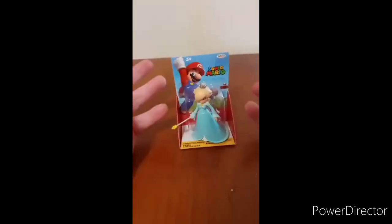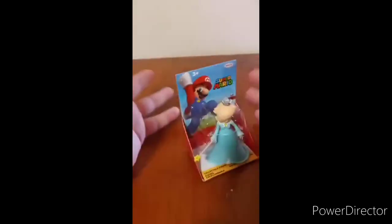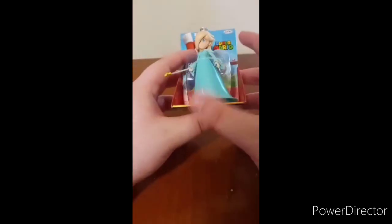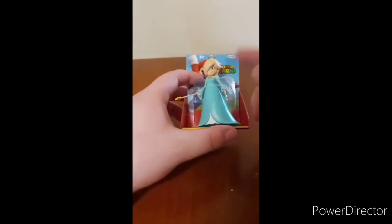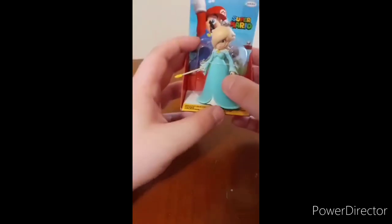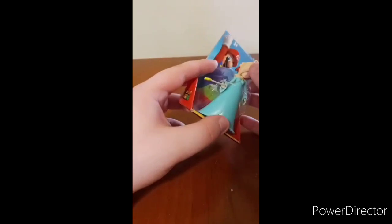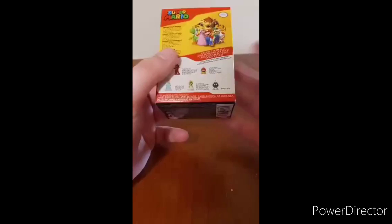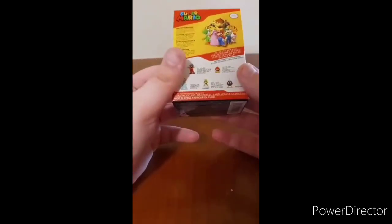Gonna probably do two or three unboxings, film it, upload it, and all that. But so yeah, it's the Jakks Pacific Super Mario Rosalina Collectible Figure. So yeah, don't know which series this is, cause again I'm not familiar with the Super Mario Jakks Pacific figures.